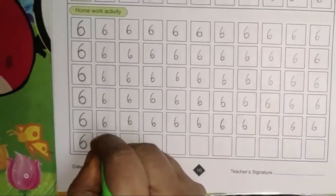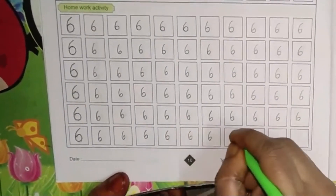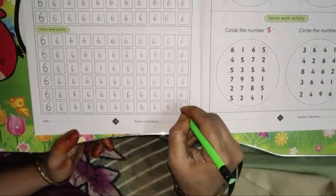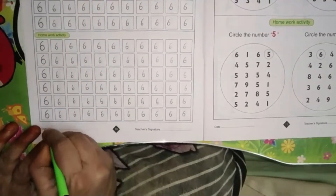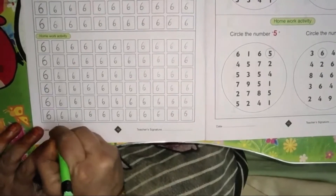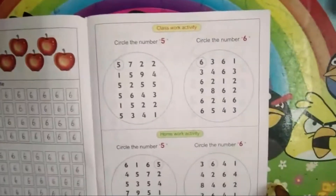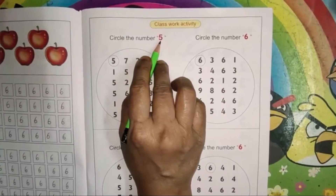Write neatly, children. Once again I'm repeating — write neatly, right inside the box. Number 6. Write the date: today's date is 8/9.